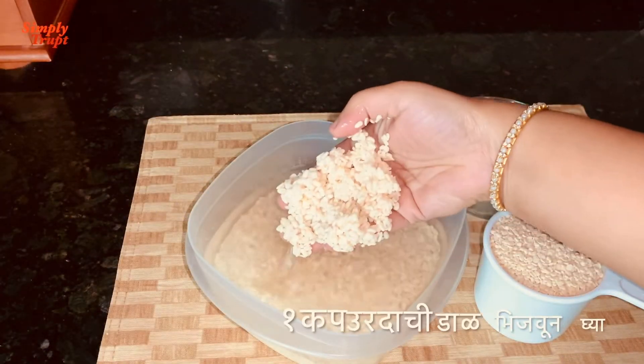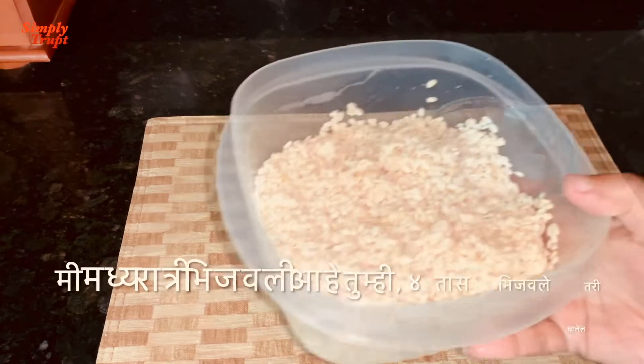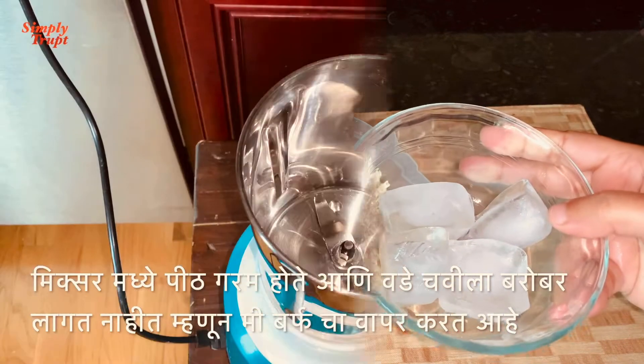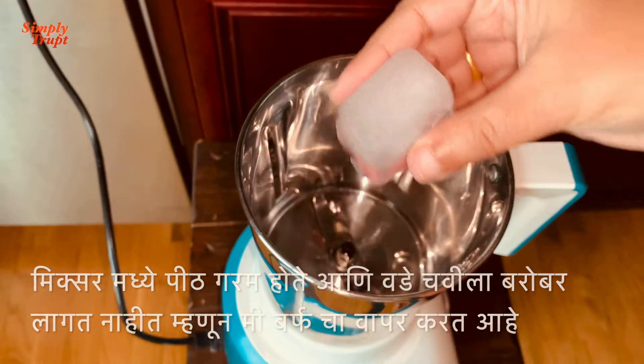Soak 1 cup of urad dal for 4 hours. I have soaked this overnight after midnight as I had to prepare this for morning breakfast. Remove all the water from the dal and we will now grind it. We will use ice as required. Usually South Indians use stone grinders, but I don't have one so I will use a mixer.